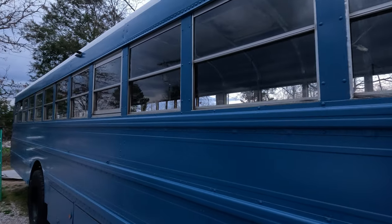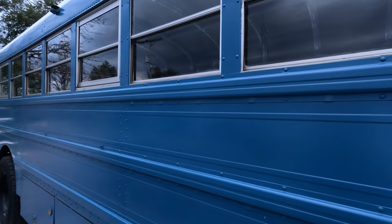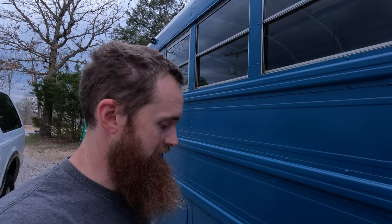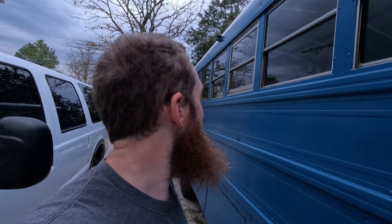We're finally getting the windows put back in — it's been a long process of taking them out to do things, putting them back in because it's going to rain, back and forth. We actually have one side in now; the other side has to wait till tomorrow. I have this Dinatron seam sealer and I'm going to go around the seams of all the windows on this side to give another layer of protection from water.